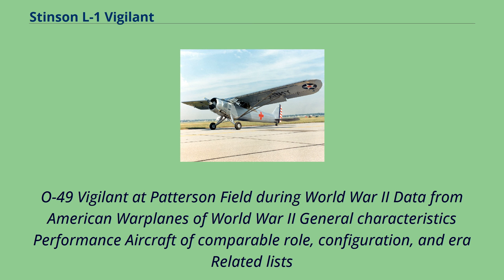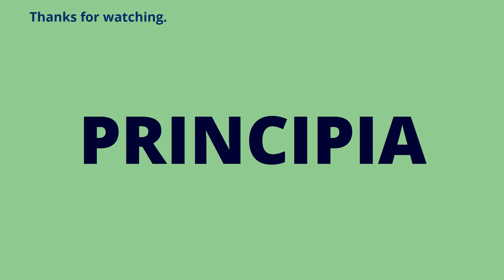Data from American Warplanes of World War II. Thanks for watching.